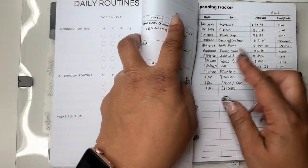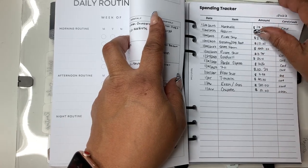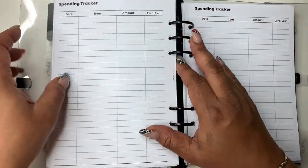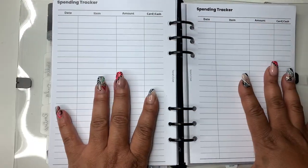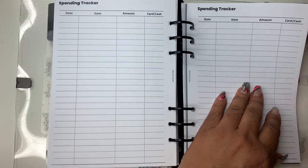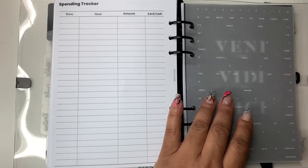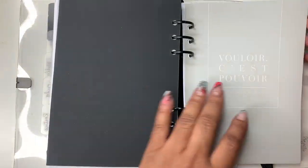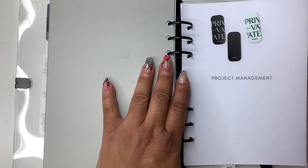Here is my spending tracker — I need to go back and fill that out. I updated the spending tracker, it's coming soon. This is what it looks like unfilled, and there are more Cloth and Paper dashboards — I haven't even used these, they're still in the plastic. There are also the Cloth and Paper sticky notes.